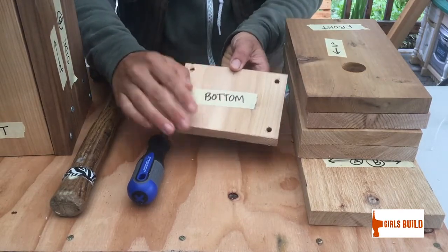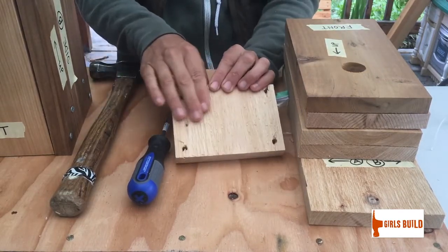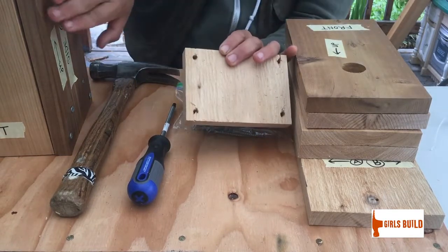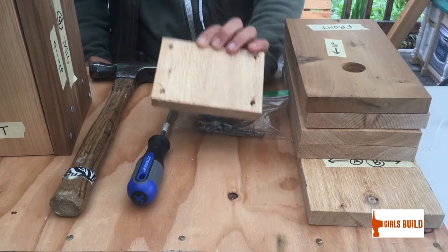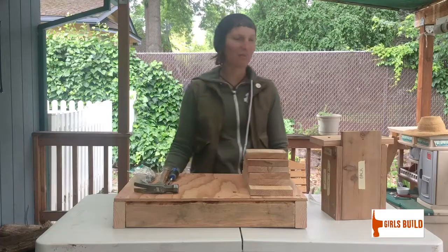Something to notice about your wood is that one side of each piece is going to be smooth and the other side is going to be rough. The smooth side is what goes on the outside and the rough side goes on the inside.